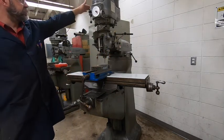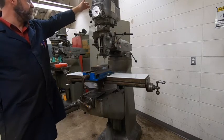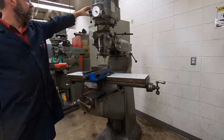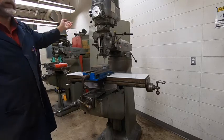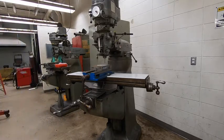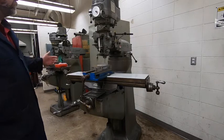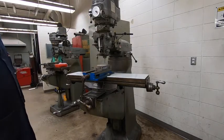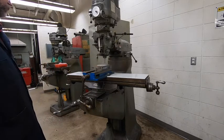The on/off switch — kind of hidden from you — is a rotary-type turn switch up here. There's one position marked on, and that's where we want to be. These machines can actually run in forward and reverse. Certain applications may require a reverse direction, but everything we do is in forward. So I went ahead and put a label on all four of them that says on — just turn it to on and you're good to go.